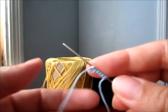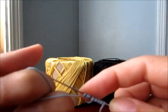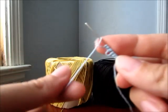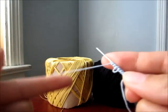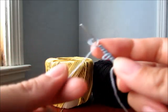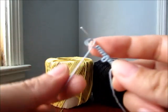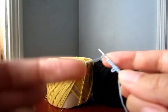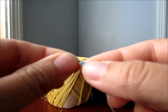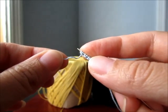Now that we have our picot, we're going to do five more double stitches: one, two, three, four, five. It's very easy to take out stitches if you make a mistake.